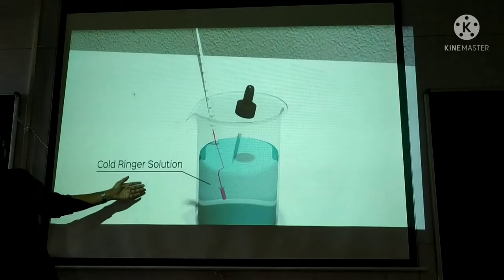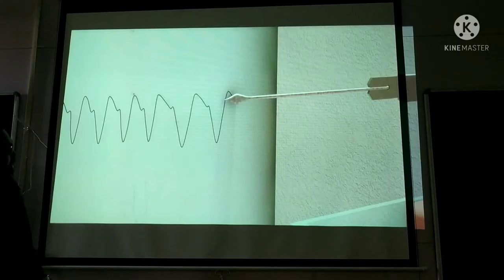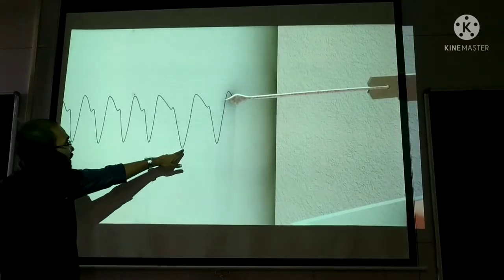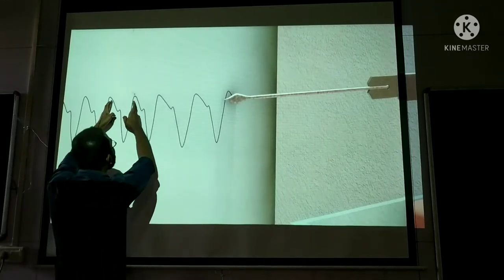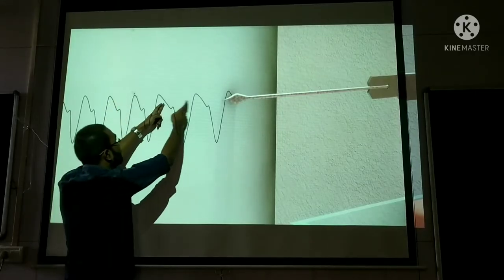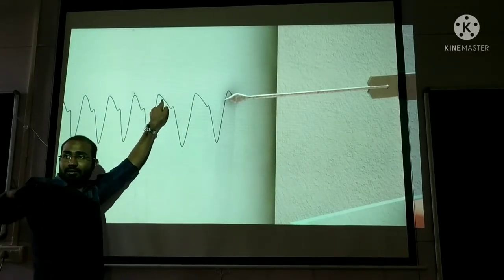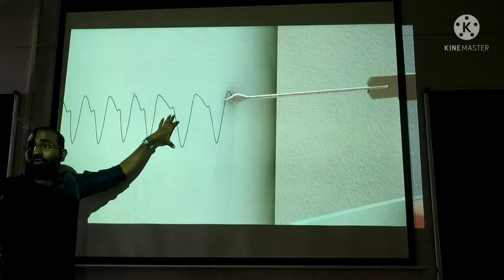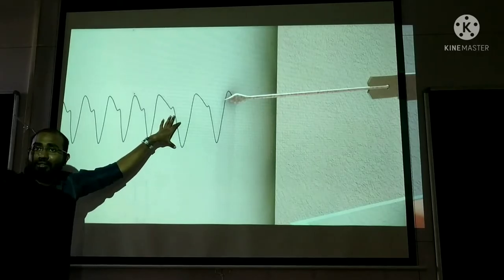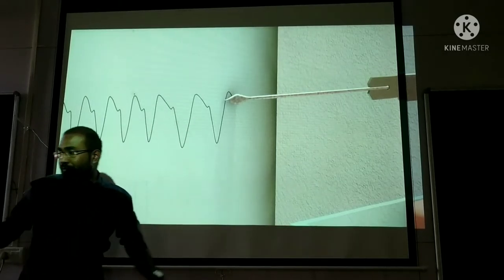We take a normal reading, then dip the blotting paper in cold ringer solution at around 15 degrees and place it. In the cold ringer solution, what you can see is that the height of contraction is increasing — force of contraction is increasing. The second thing is that the heart rate has decreased. That was the observation for cold ringer solution.